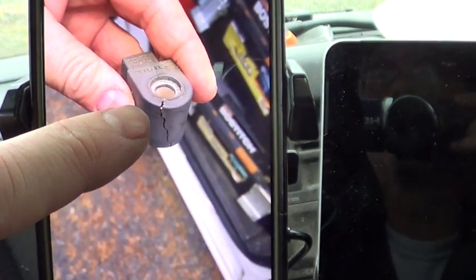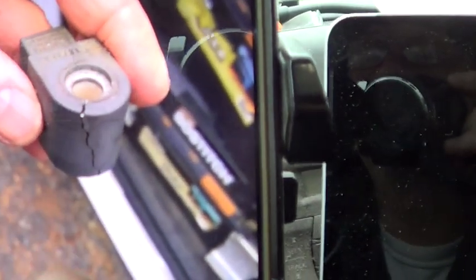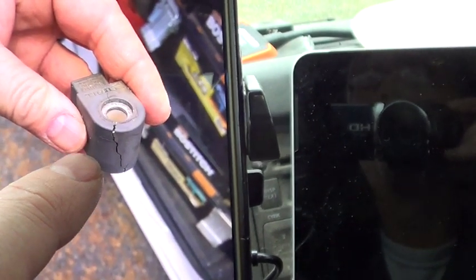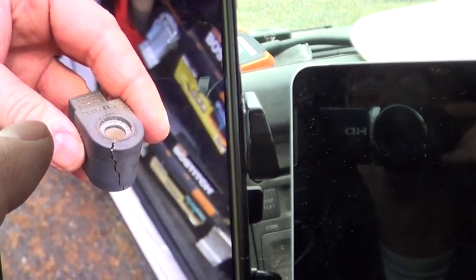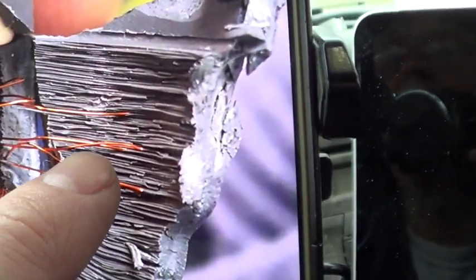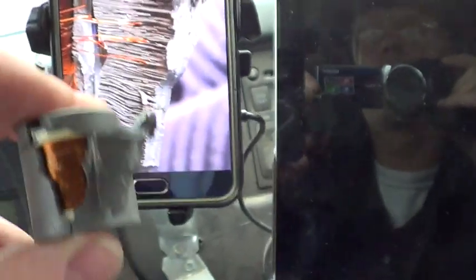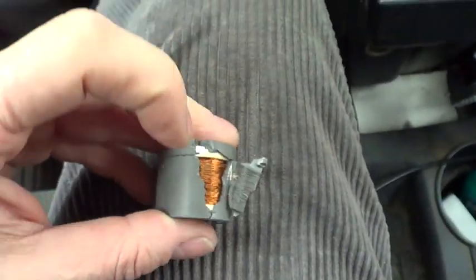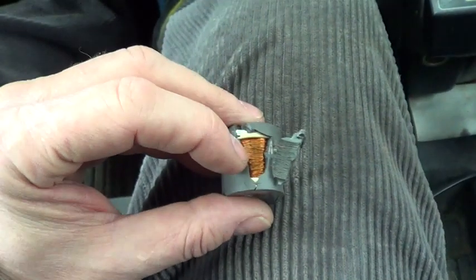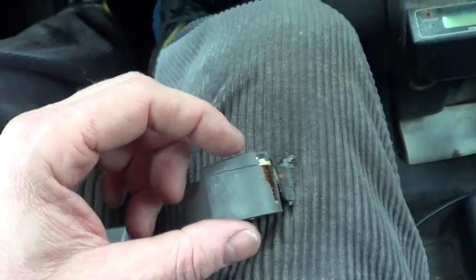The solenoid had a crack on the back side of the plastic and that was hard to see. I had to actually wait for it to act up and then disconnect the solenoid — it was not clicking. They mold the plastic and the wire, and the crack was actually breaking wires and pulling them. It was acting like a thermostat: when the solenoid got hot enough, the crack would separate the wire, cut off the fuel, and the safety would shut it down for no flame.